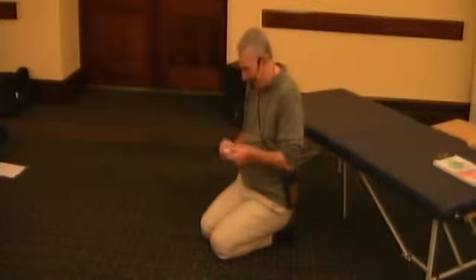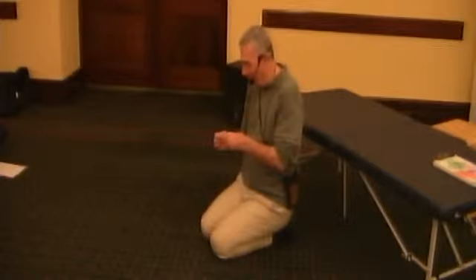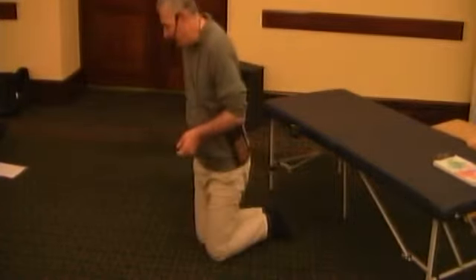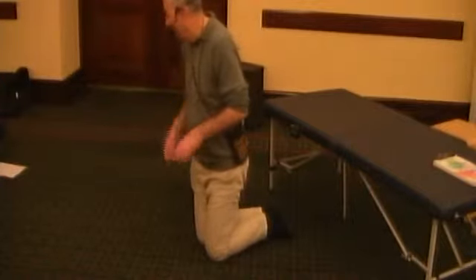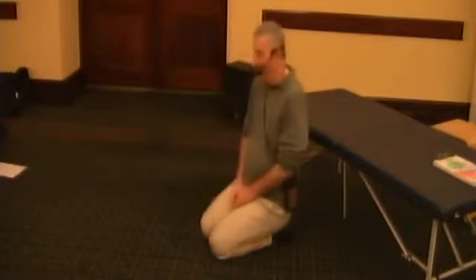There was one practitioner who attended the first week of the Sydney segment and she wanted the materials — so thank you, I totally forgot.